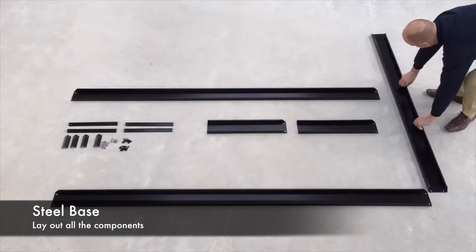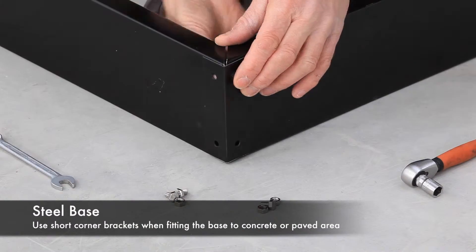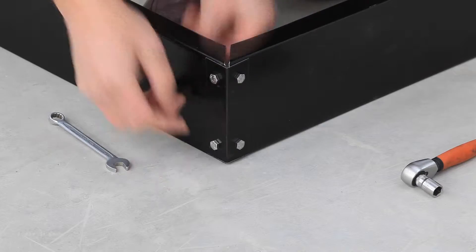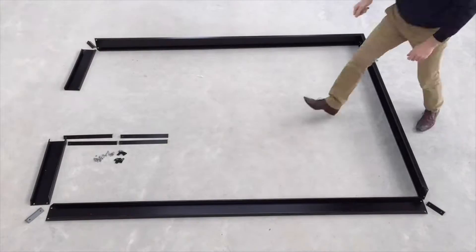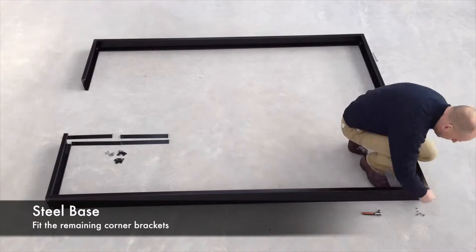Lay out the components in the correct orientation with the door end facing in the desired direction. Fasten the corners together using the correct bracket for your preferred base. Here we are using the short brackets to mount to a concrete pad. Fasten using the M10 nuts and bolts supplied. Repeat the process for the other corners.